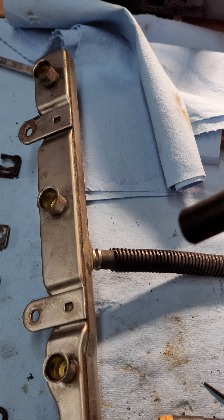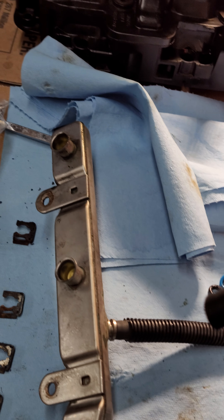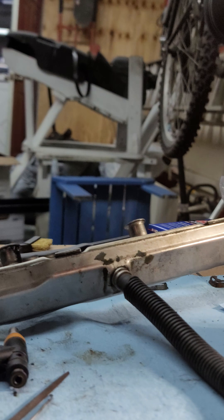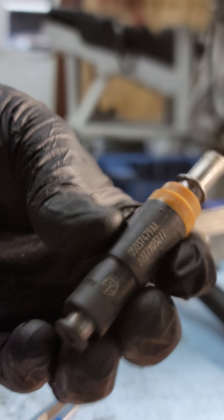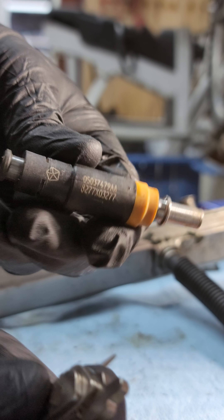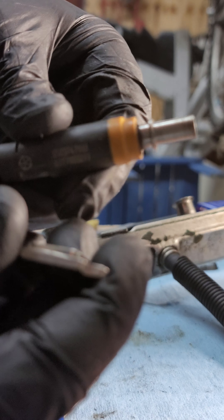Let me set my camera up real quick so I can show you how I open the circuit on these injectors. Okay — get your injector and your neodymium magnet, and I'm just going to stick it on here and listen for a click. Be careful, these things are pretty strong — they'll get pulled right out of your hand.